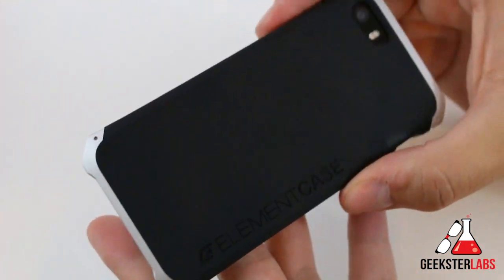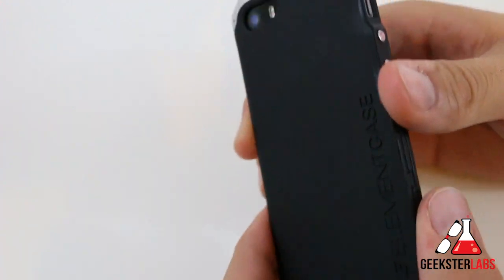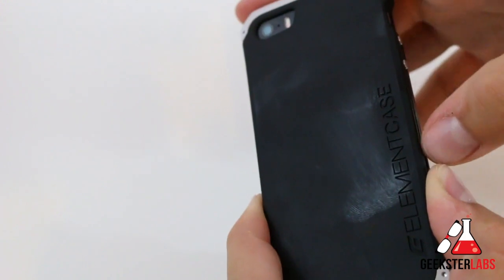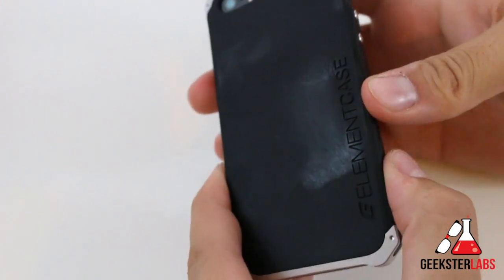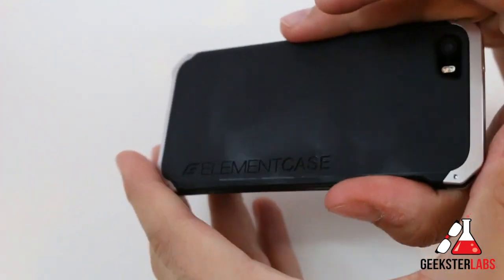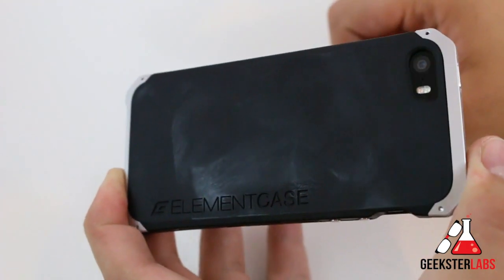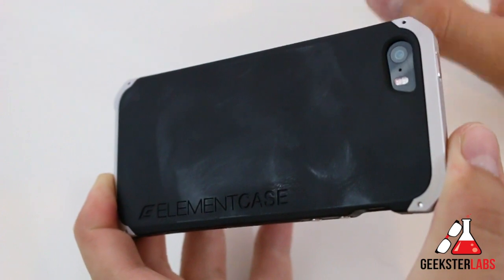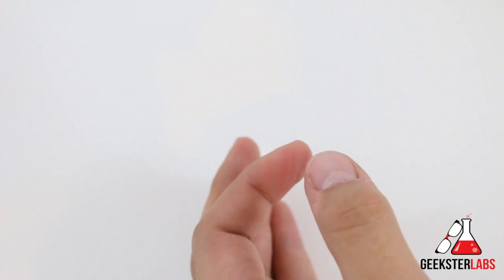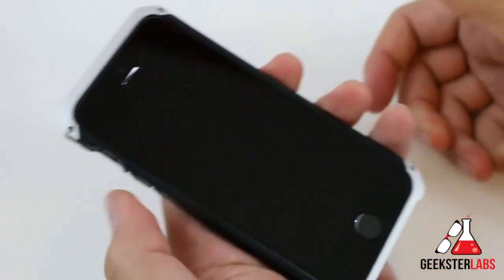The only other thing I've noticed — especially with the black one here — is that because it has that matte finish, if you handle this a lot it tends to get really oily, as you can see right there. Those are kind of weird smudges, and that's just the nature of this material, the polycarbonate matte finish, that real soft finish. Any type of product that uses this material usually tends to have that weird oily look to it. It's not a really big deal, but I know some people are kind of particular about that. For me, I can just wipe it on my pants a couple of times and it pretty much goes away. Those are the only two negative things I have to say about it.